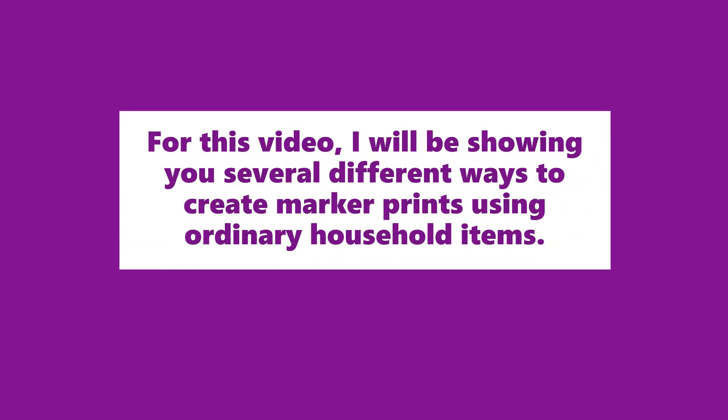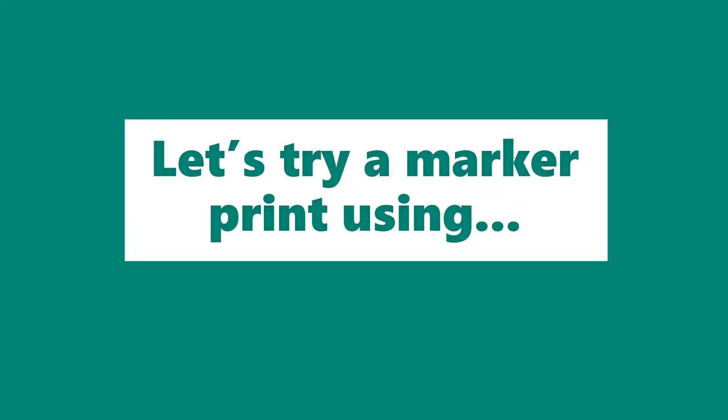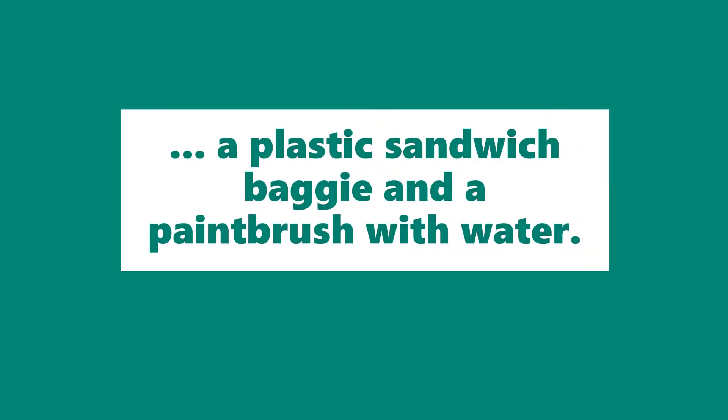For this video, I will be showing you several different ways to create marker prints using ordinary household items. Let's try a marker print using a plastic sandwich baggie and a paintbrush with water.